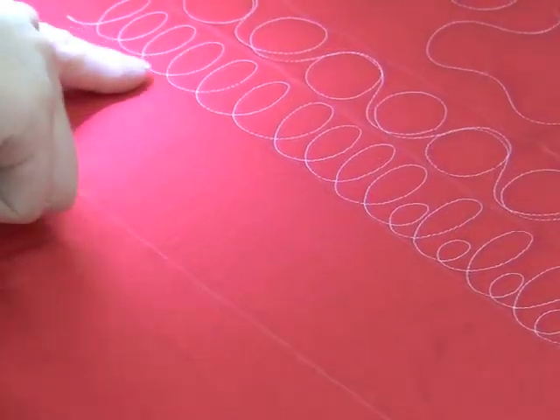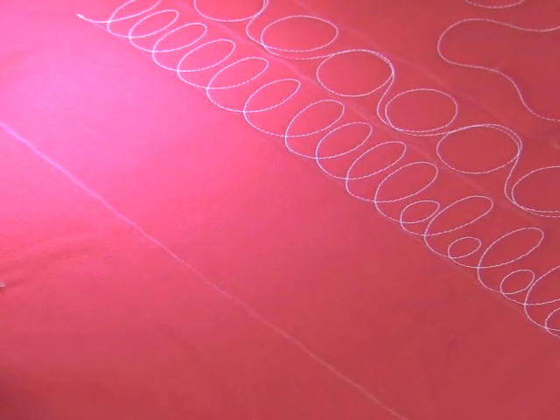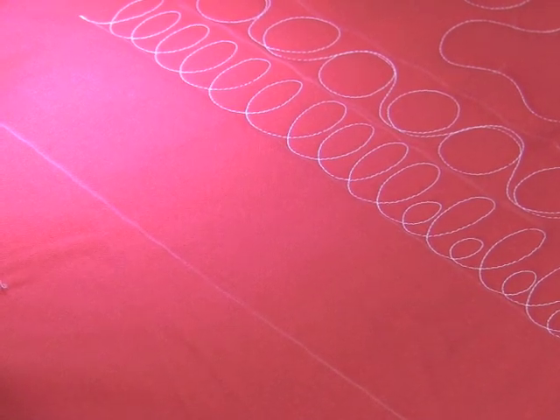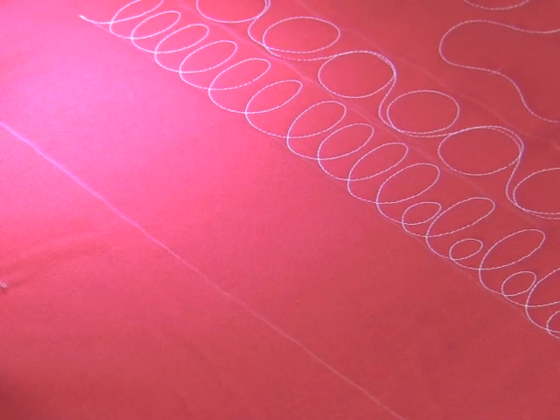Now I'm going to fill in a bigger area — this would be more like a border design. Again, still using those loops, those elongated loops. Think of the lowercase e, lowercase l, but this time I'm going to just make them bigger.